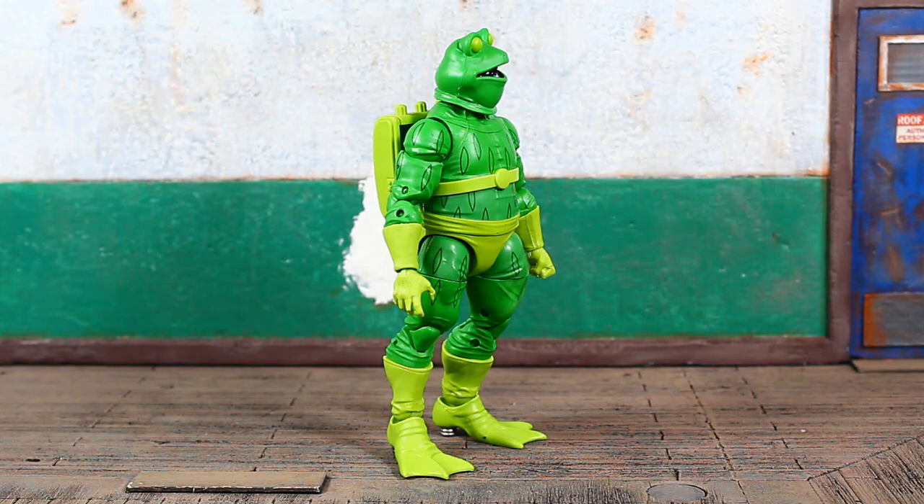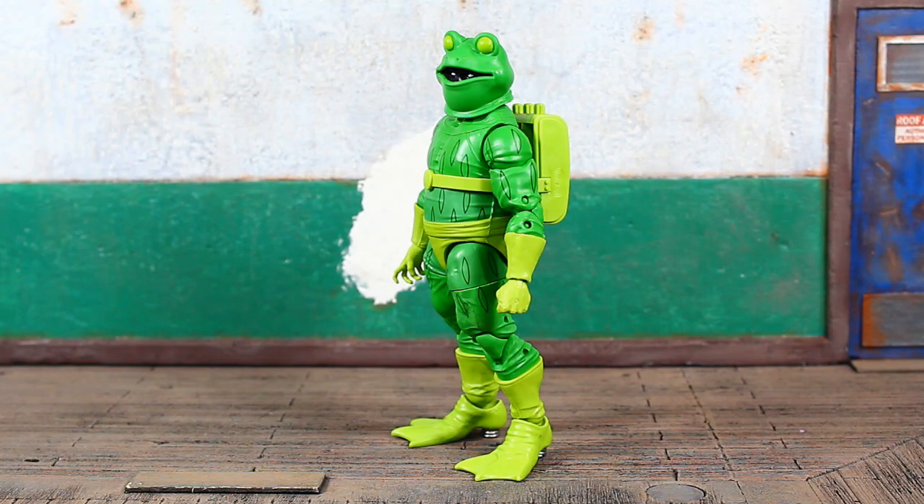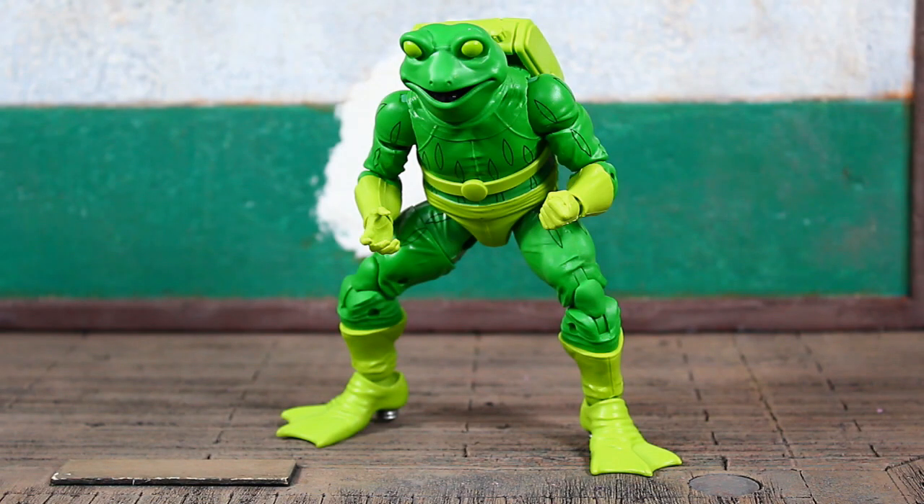A lot of people probably thought initially that Frog-Man was a villain, but it was actually his father who was a villain, and he tried to redeem his family's name by going out and being a hero. He was actually able to team up with some premier heroes like Spider-Man, helped defeat White Rabbit, and even had a team-up with Captain America. A kind of silly, goofy C-list character, but a character we've never received before in figure form.